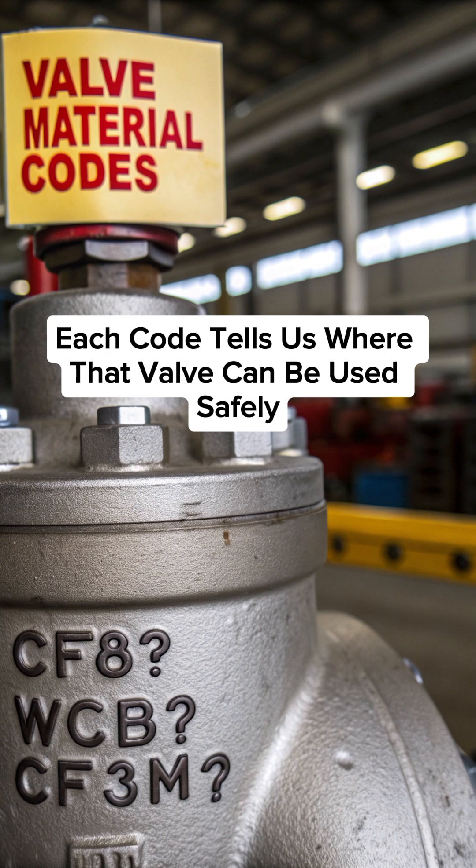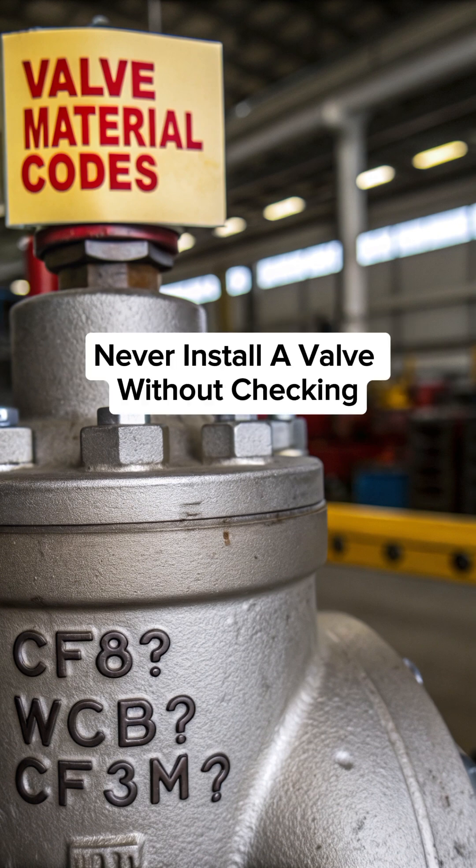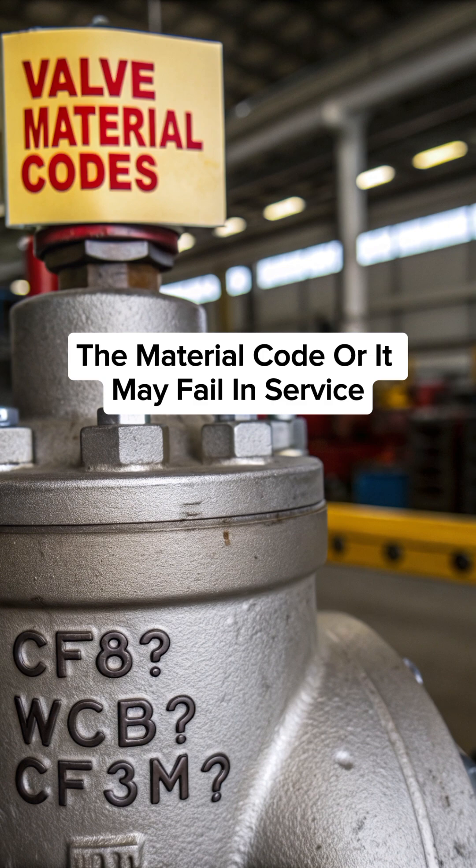Each code tells us where that valve can be used safely. Never install a valve without checking the material code, or it may fail in service.